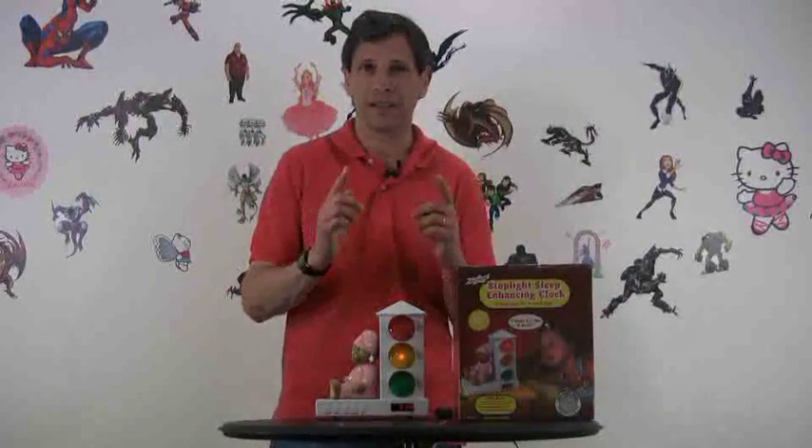No more kids waking you up at three in the morning. The Stoplight Sleep Enhancing Clock from Custom Quest will help teach your kids when to get up and will allow you to get some sleep.